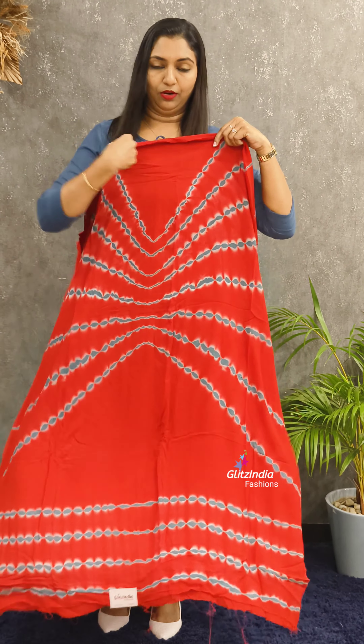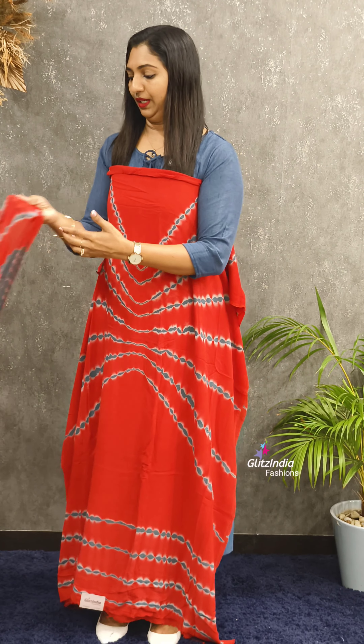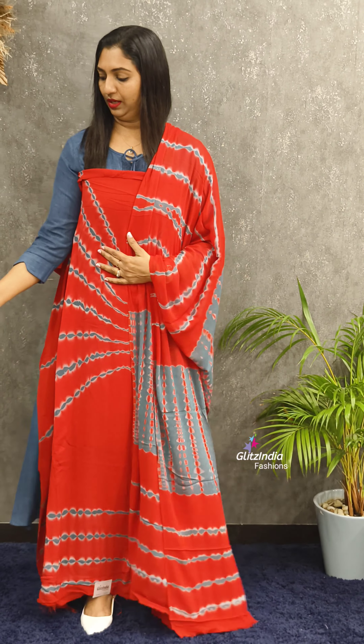Next one is an orange shade. This is a gray with orange combination — a different color.